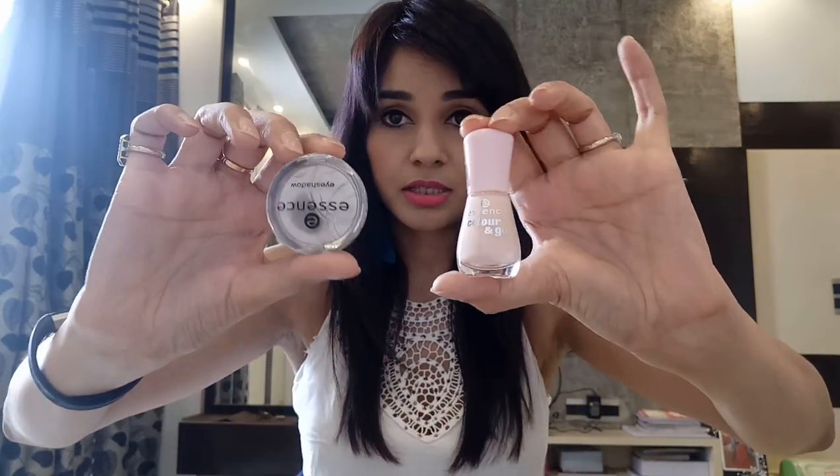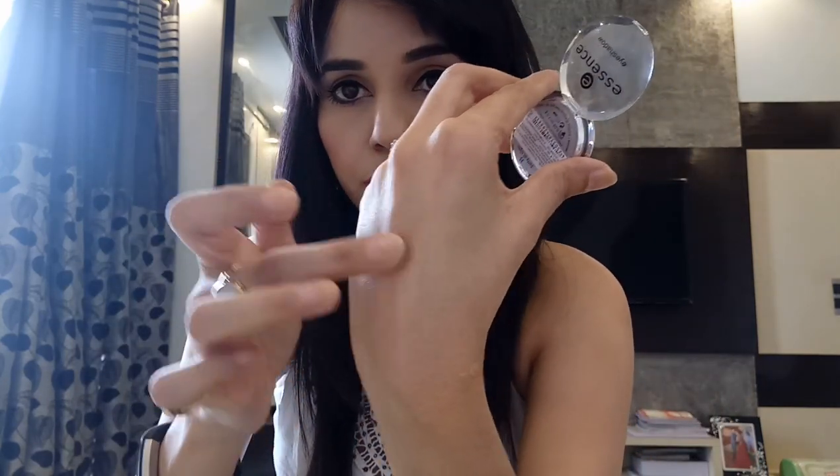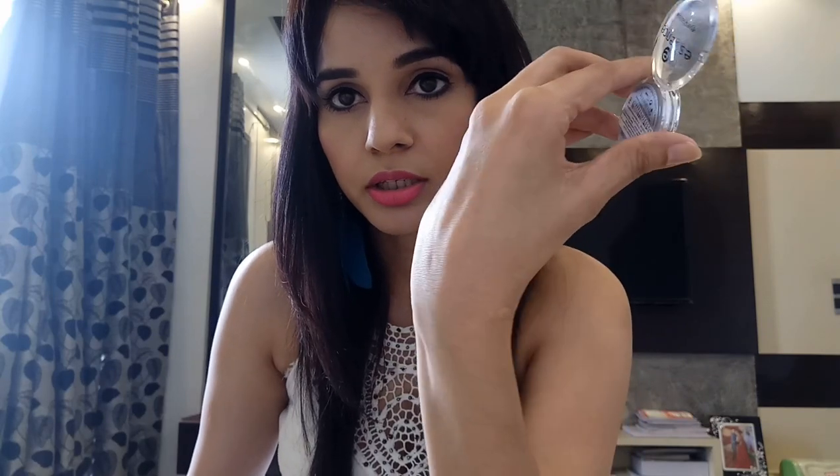Now the next ones are makeup products — both from Essence. One is an eyeshadow and the other is a nail paint. The eyeshadow is more of a rose gold color. It's all shimmer — not that visible on the hand but it's a nice shimmer. You can use it as a highlighter or mix it with any other eyeshadow to make a nice look. The price for this is 199 rupees.